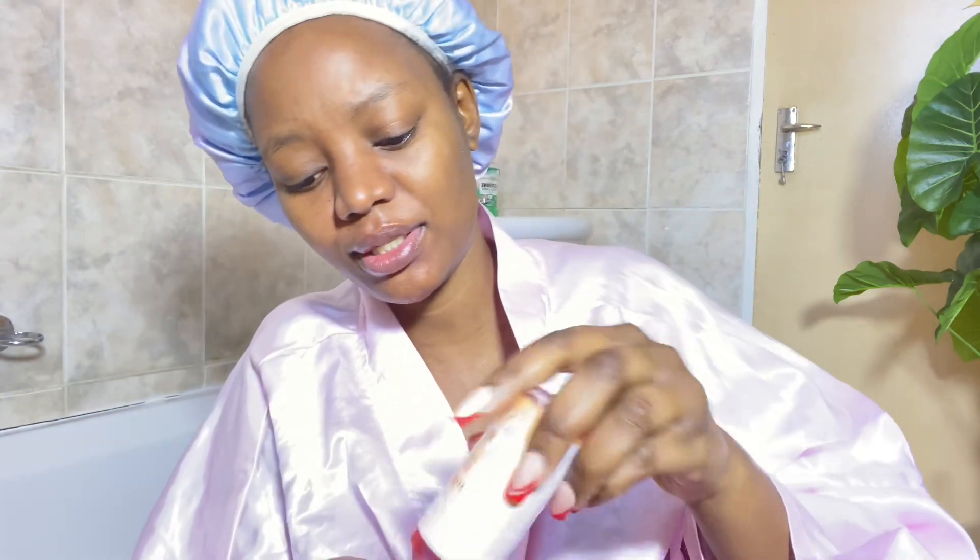Look at this — look at my skin base. I am so obsessed with this serum. I know it's not necessary to add more because I'm not dry after using the serum, but because I love my skin — it's glowing. I don't know if it's glowing or shining, but I then decided to add my oil as well.